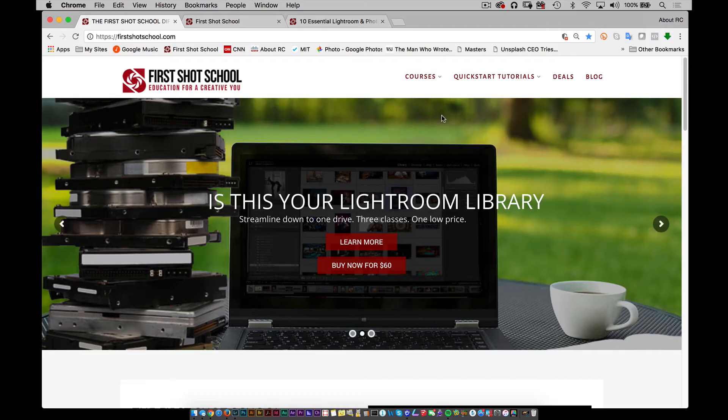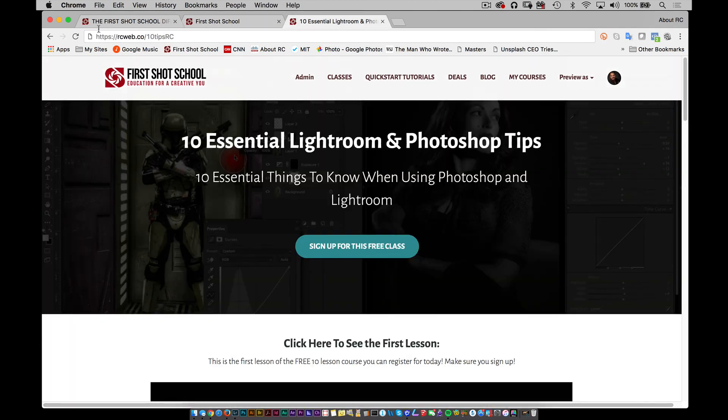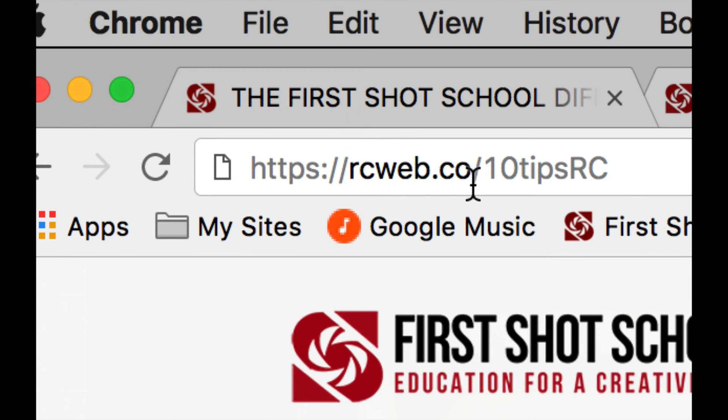Hopefully this gives you some ideas on how to work with your pictures inside of Lightroom. At First Shot School I've designed a free class — it's 10 lessons on the things you should know inside of Lightroom and Photoshop. Make sure you go to firstshotschool.com and take a look at all the different courses I have there: Photoshop, Lightroom, Photography, DSLR, Video and so much more. Also make sure you go to rcweb.co/10tipsrc — I'll post it in the video as well. That will get you to the 10 essential tips class, and it's free. Hopefully you guys will enjoy it and I can see you over at First Shot School. My name is RC, thanks for watching.